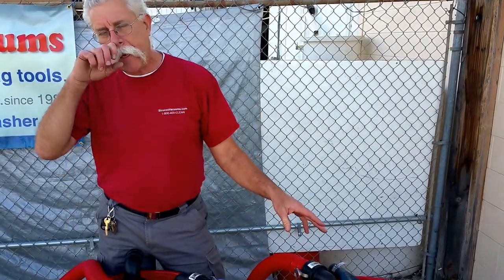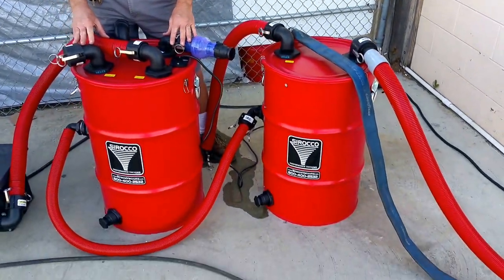I'm Jerry from PressureWasher.net and Sirocco Vacuums, and I want to show you the interconnect between the new sand trap, leaf trap, and the auto pump out tank on a vacuum system.